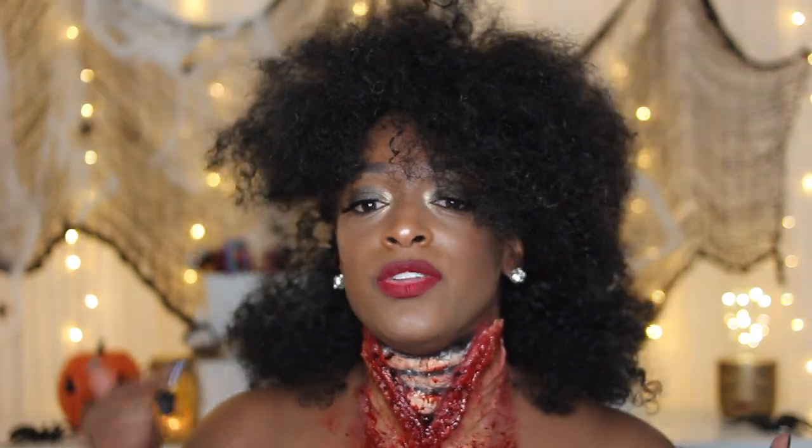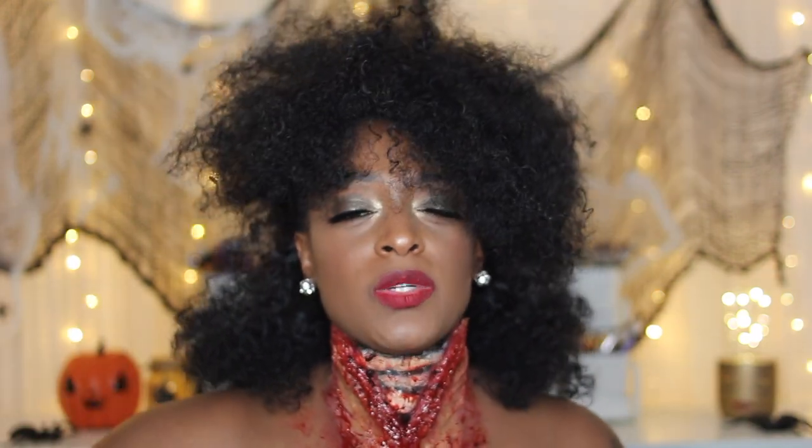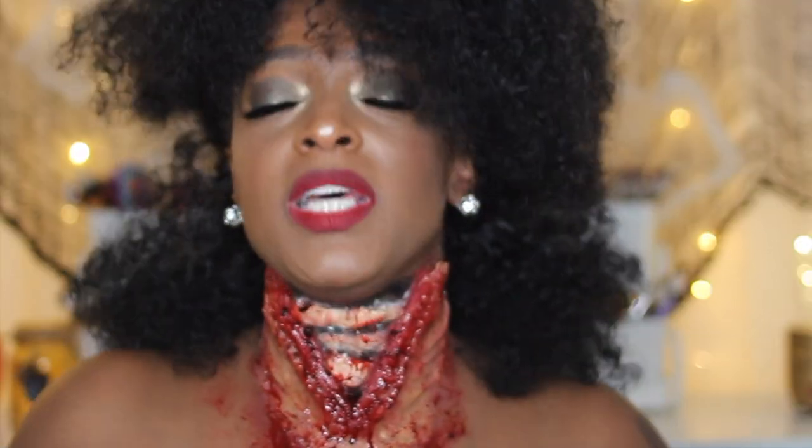I did not show you guys how to make the prosthetic, which I did make myself using latex and flour. If you need to know how to make wounds and all that kind of stuff, I will link a video below that I like to reference. The video that inspired this look — I believe the channel is called Ellie Max — she did this a couple years ago and I always wanted to recreate it on my own. This is what I came up with; it's a little different since my neck isn't as long and giraffe-like as hers.